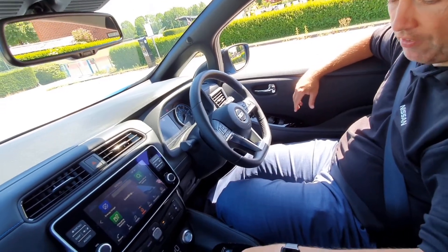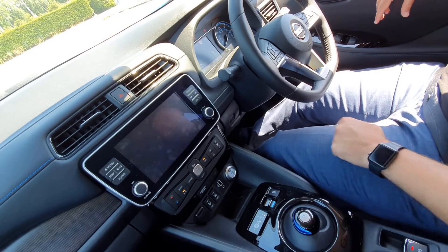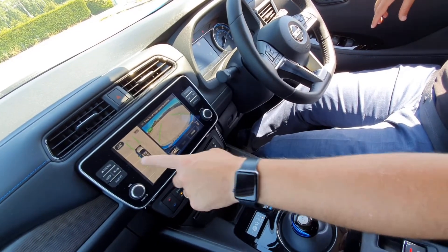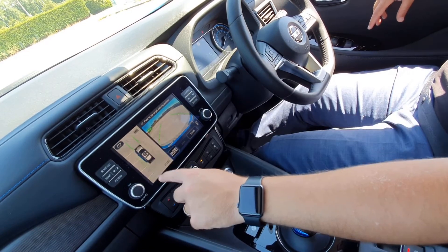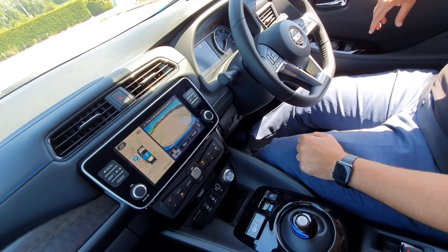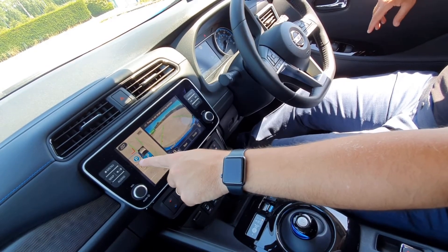So I pulled along some spaces here on the left-hand side, so I'm just going to press the ProPilot Park Auto button there, and that'll change the display on the screen to allow us then to identify the parking spaces to the left-hand side. I don't want to parallel park, I'd like to reverse park in, so I've now identified that I'm going to reverse park into that bay there.